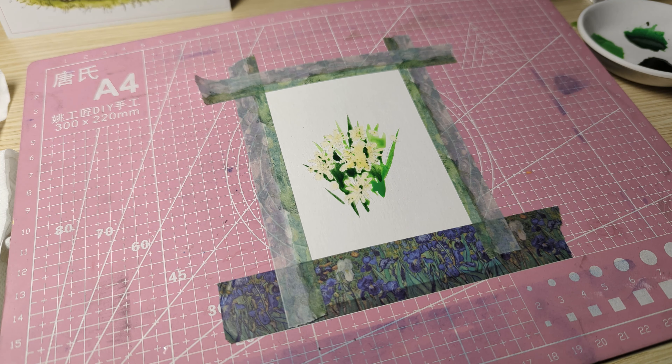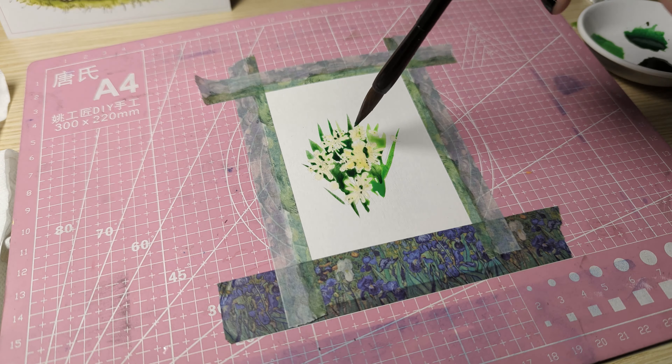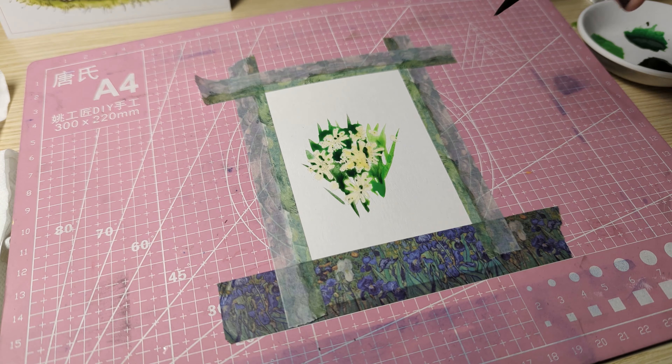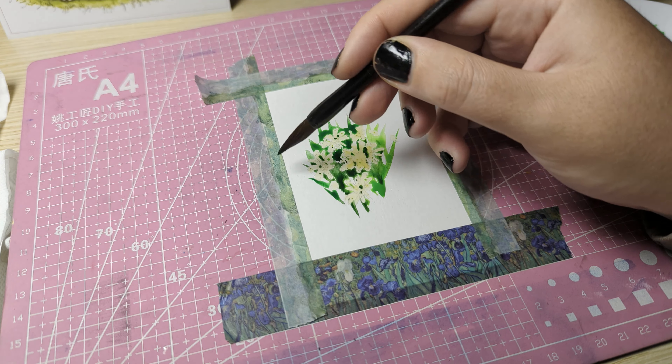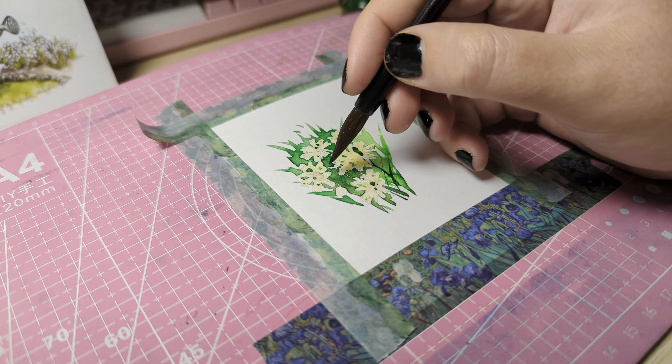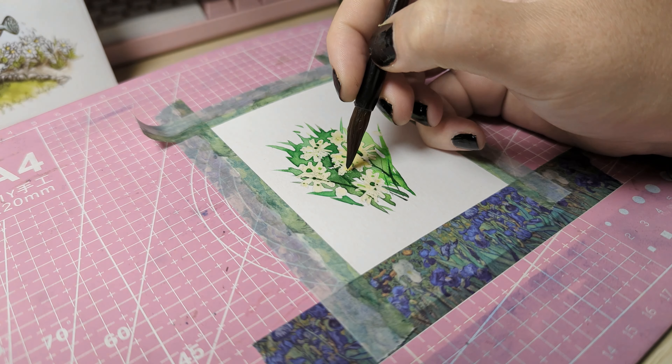Sorry if you can hear that in the background — that is my lovely cute little blind kitten that is trying to find where I'm coming from. She might be a little noisy in the background; I hope it doesn't bother you too much but I can't really help it.